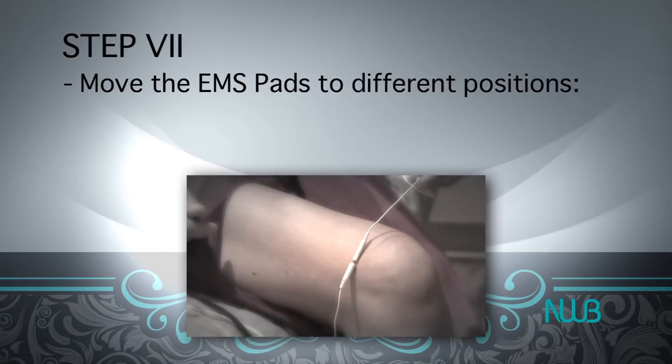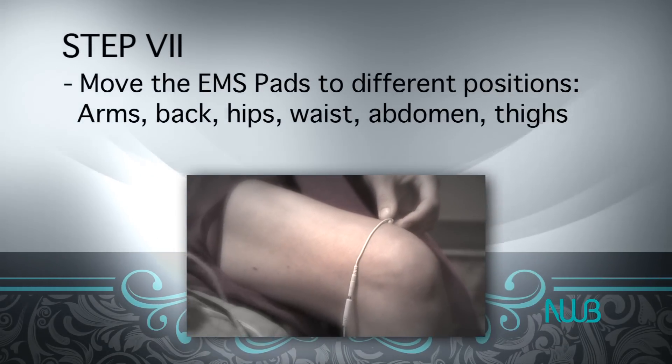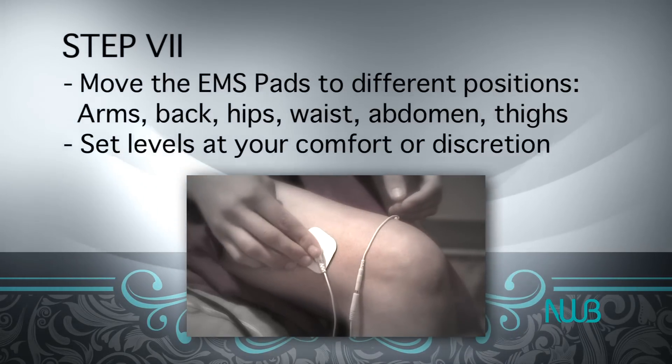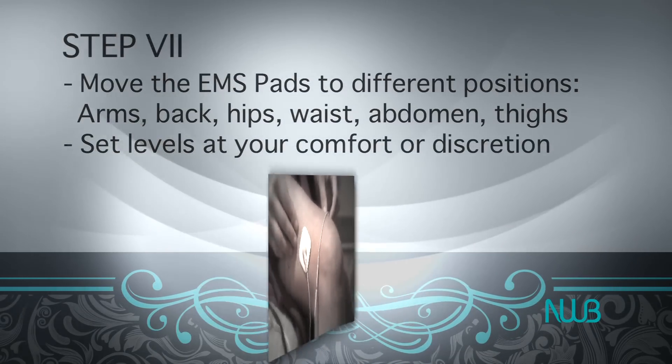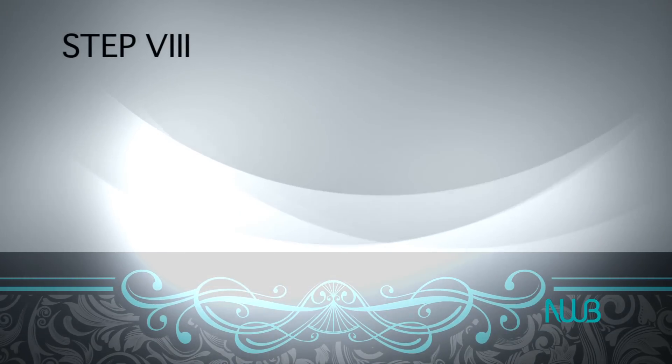Step 7: Remember, you may move the EMS pads to different positions on the body such as the arms, lower back, hips, waist, abdomen, and thighs. The levels are designed for your comfort and discretion.